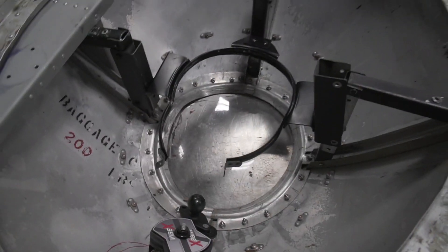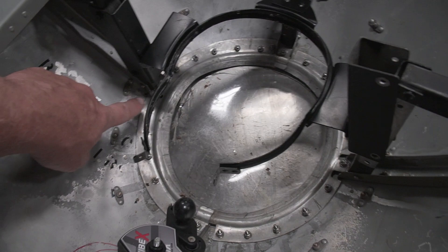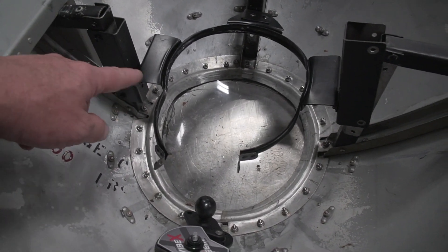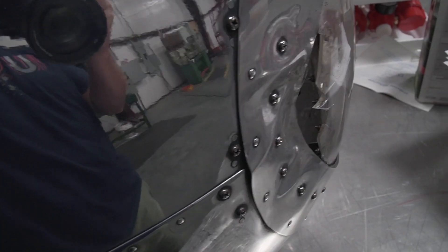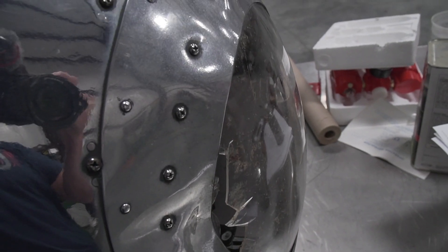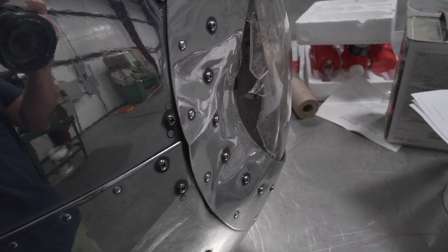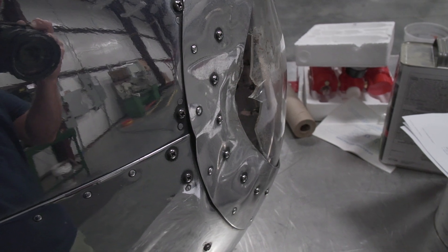Alright, we got the nose cone off. Here it is sitting on the table. What we're going to have to do is take all of these nuts and screws out all the way around the lens, and then probably take this piece off because we'll need to work on that. Here's a closer view of the damage. We're going to have to form a new lens cap to go in there and get that piece bent back out and straight again. A little bit of work, but hopefully not too terribly bad.